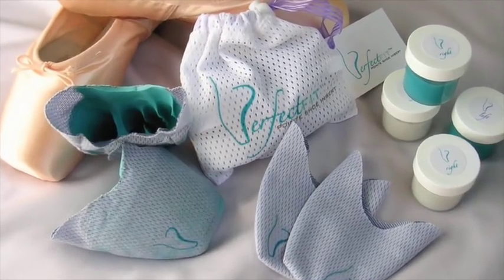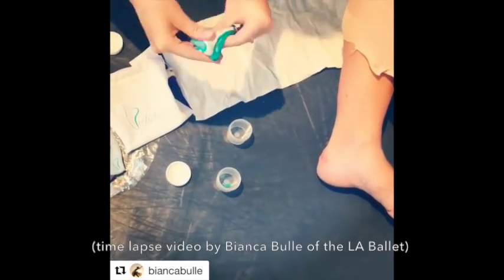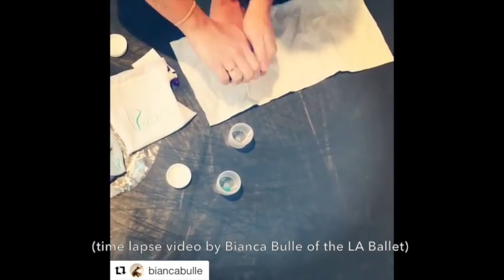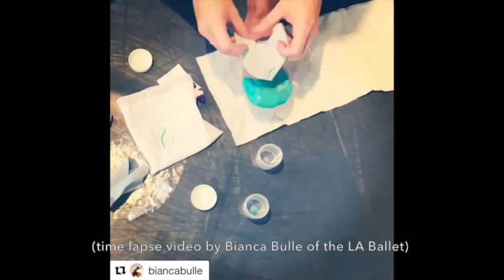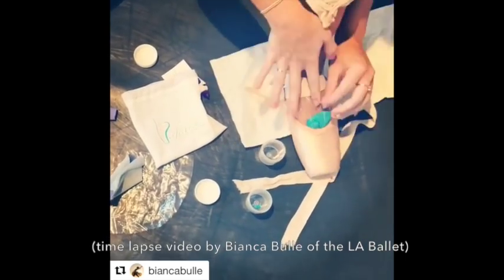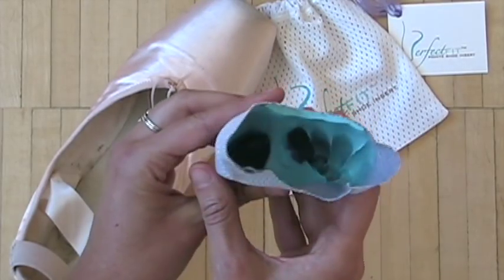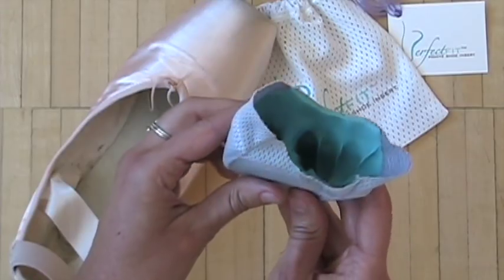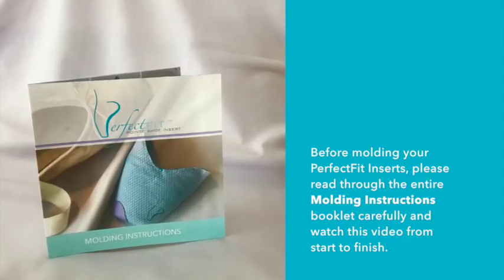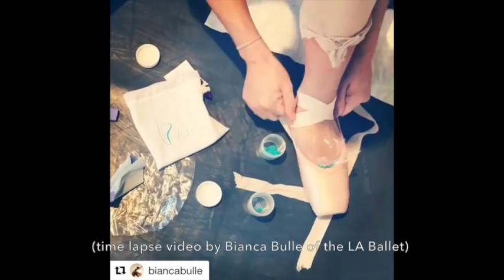The Perfect Fit Inserts kit is a system that lets you create a better fit in your pointe shoes. They are designed to be easily molded by the dancer herself using only her foot in the shoe. We created this short video to guide you through the simple step-by-step process so you can mold them yourself at home. The whole process should take about 20 minutes — about 10 minutes per foot — and you'll only have to do it once.